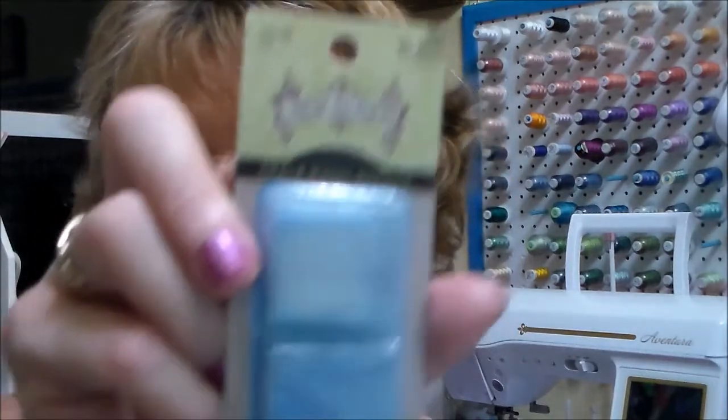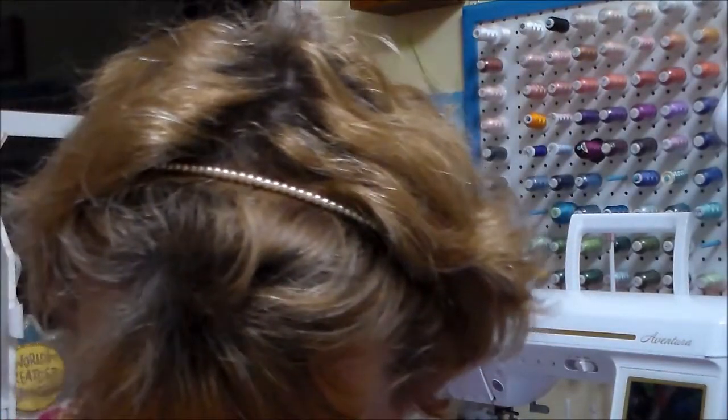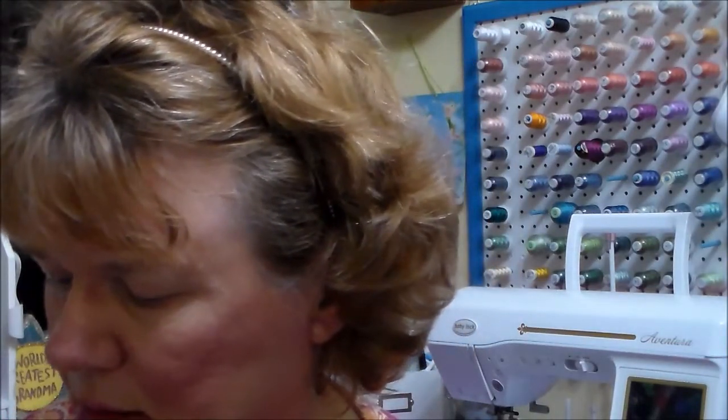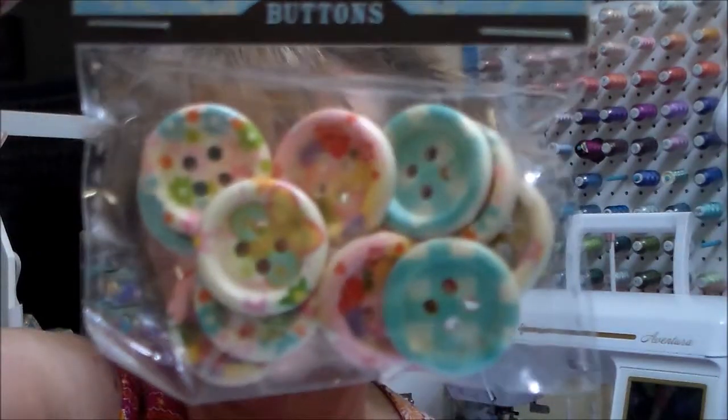I got some chalk wheel refills — they usually run $2.49 but I paid about $1.25. There's white and blue in here and it comes in a case. I also got some wood buttons; they were $2.99 and I paid $1.50 for them.